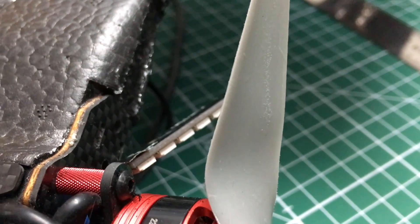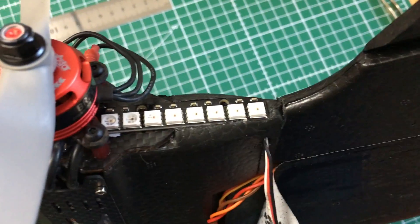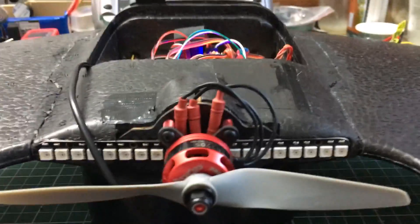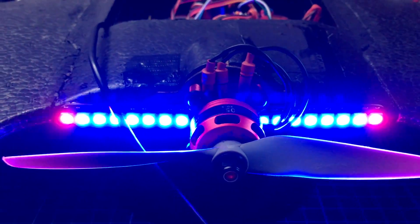As I wanted to glue PCB to foam, I took UHU Por, as usual. Now we've seen how to place the LEDs, but what about the wires? Let's check the system before we can hide those wires. Whoa, that's bright. Okay, all LEDs are flashing — that's very good.